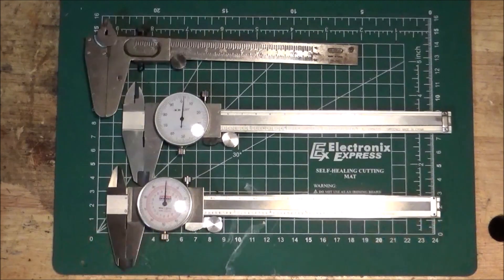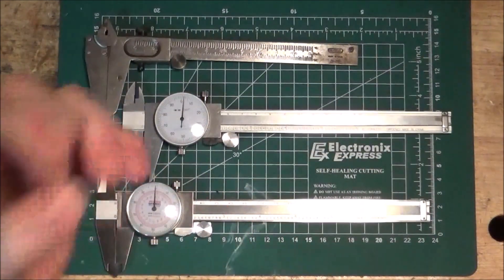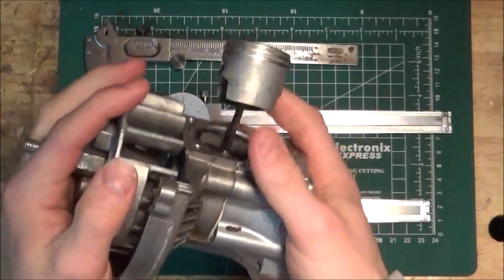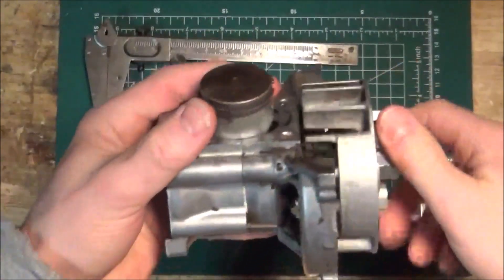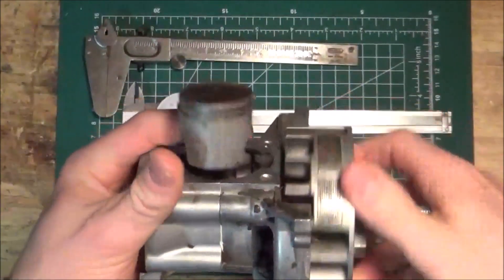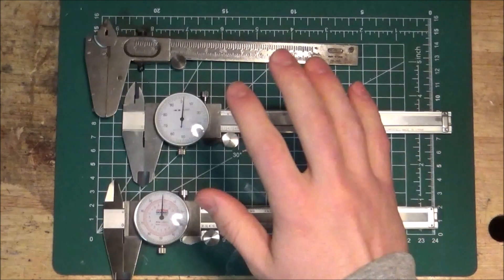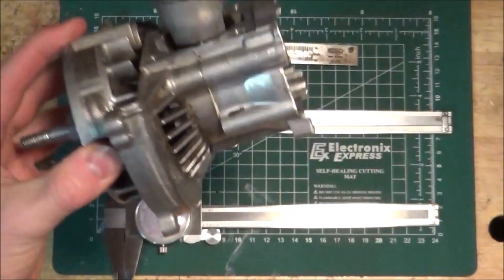When would we use dial calipers over a ruler? Dial calipers give you very, very precise measurements. So if you're doing something and you need a very exact or precise measurement, you'd use a dial caliper. Examples are working with machines — things where you can't be off in your measurement by much, and if you are off, something bad could happen. Your machine could break or the part might not fit. Dial calipers are for very precise measurements where things need to be very exact.